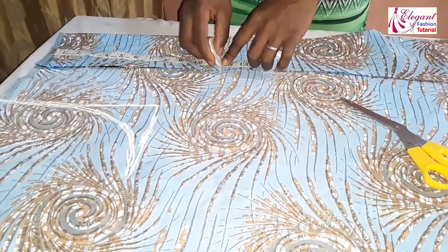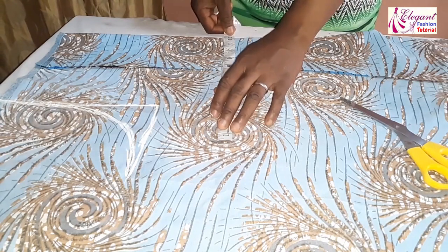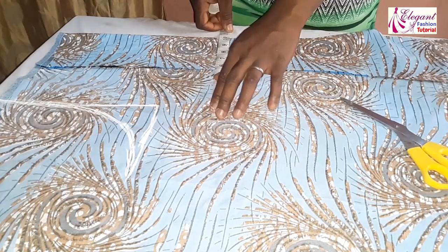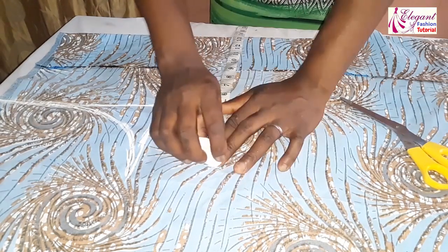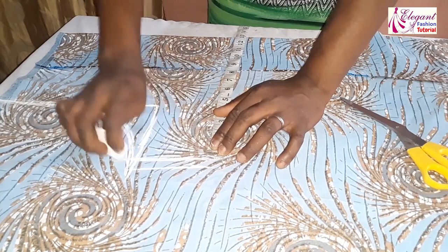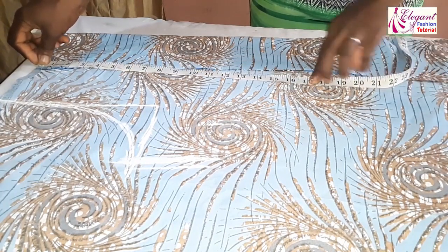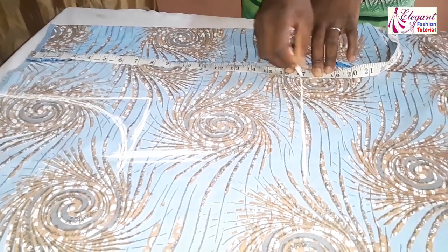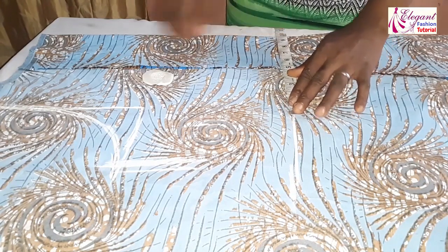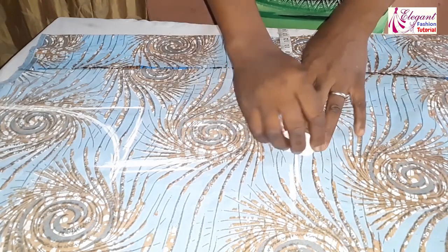This 11.5 inches is from my shoulder to my bust point. My bust measurement is 40 divided by 4, giving me 10 inches — I'll be using 3 inches extra allowance, though you can use 2.5 inches depending on preference. Remember my half length is 17 inches. My waist measurement is 38 inches divided by 4, giving me 9.5 inches.